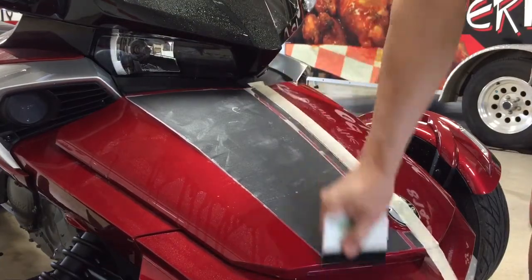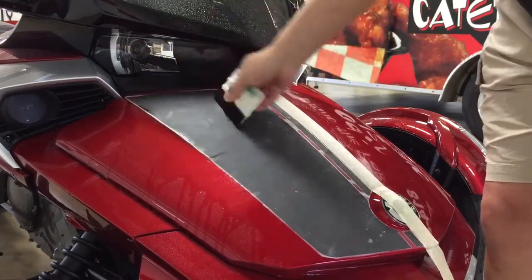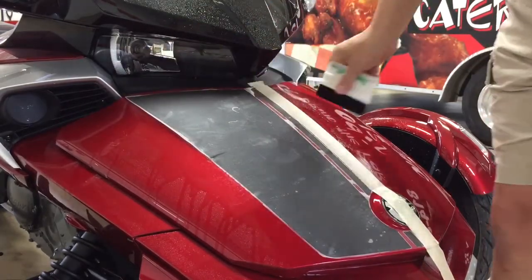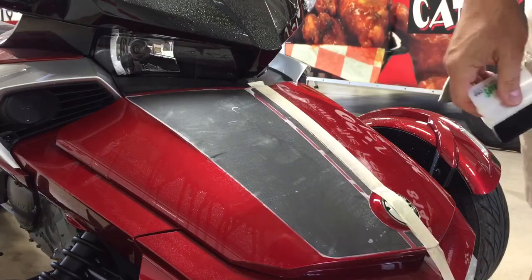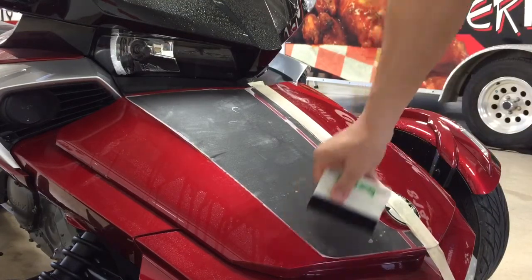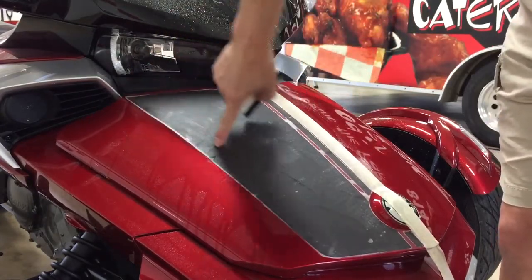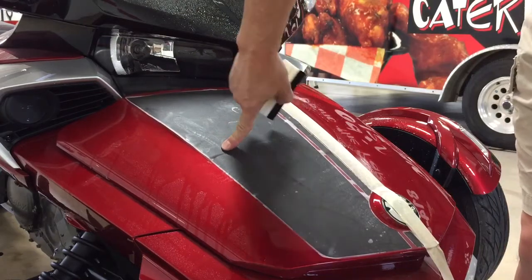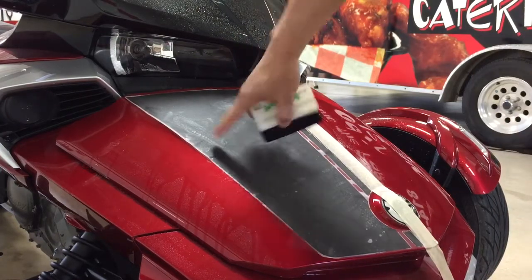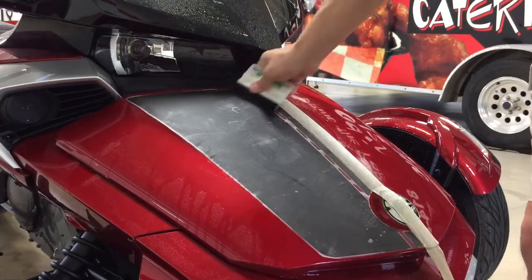You can see it's lightly tacking. At this point we usually recommend that you wait about 10 minutes, come back to the project, and then re-squeegee again. Because you can see over here on this edge it's doing a little bit of tunneling, which is completely normal — don't let that alarm you. It's just because you applied the film wet.